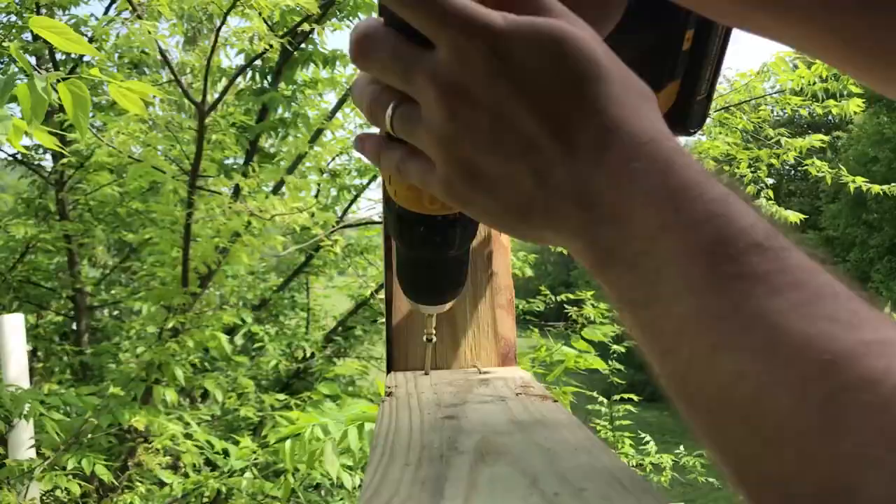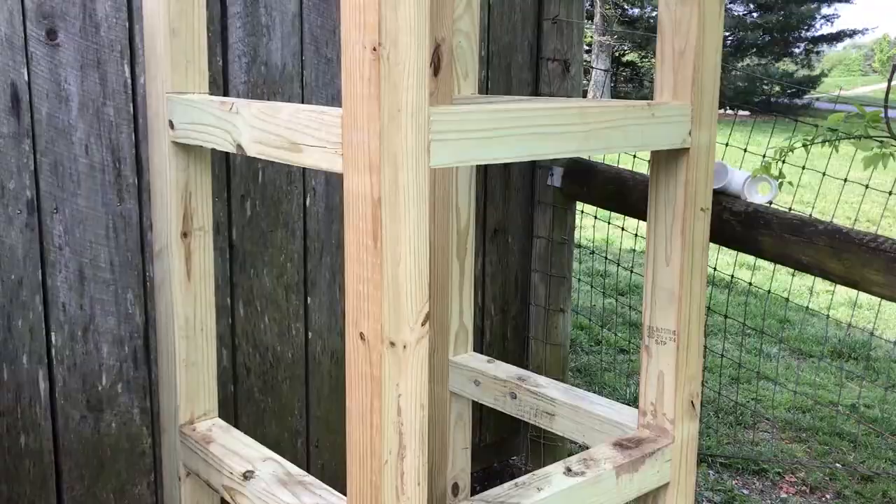The rack is pretty much ready. All set. I'm going to start putting the barrels together.